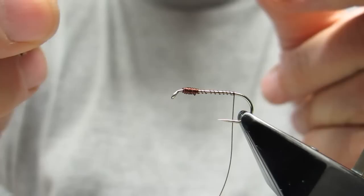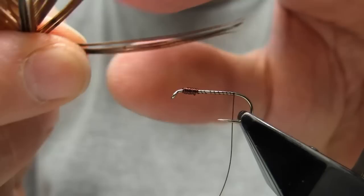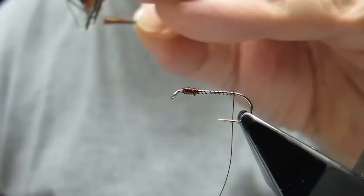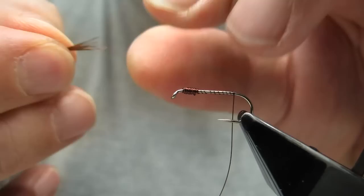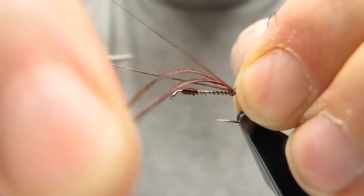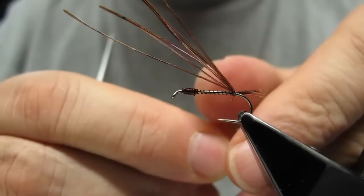We'll use the pheasant tail and take about six or seven barbs for this size of hook — even at the tips — and trim. The baetis has a relatively short tail, so we'll tie it in fairly short. This is about the right length.